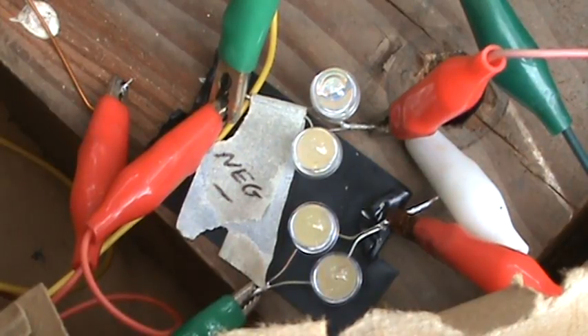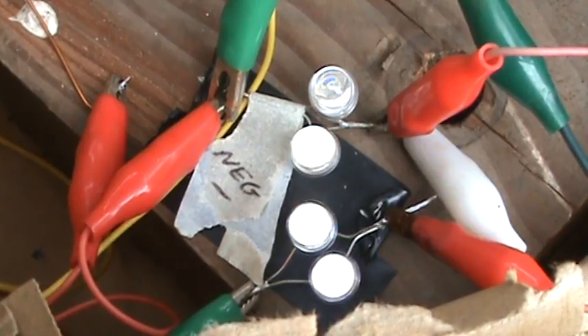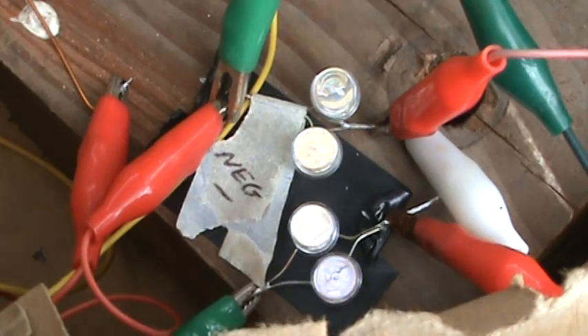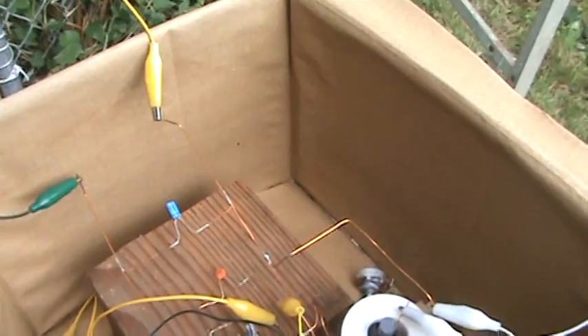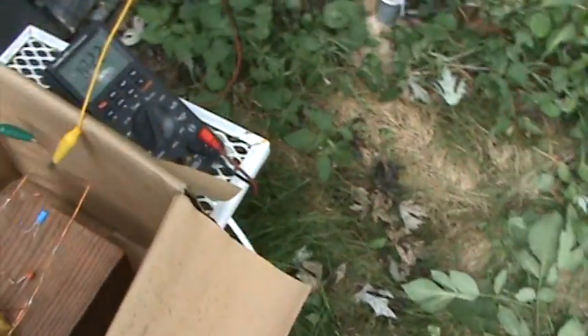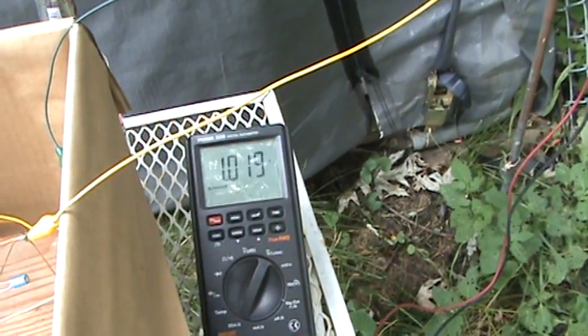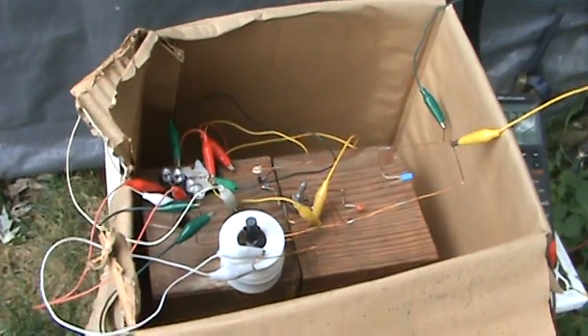We got 4 LEDs there, and we're going to power up right now. 3, 2, 1, zap! 4 LEDs. They still have over a volt going through the circuit with the load of these lights.